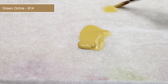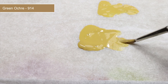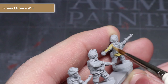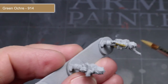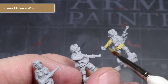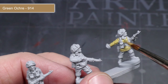The first area I will be painting is the Denison Smock, and for this we will be starting off with a base coat of green ochre. As with all the base coats in this video, you will want to mix this paint with some water in roughly equal quantities to make the paint easier to work with. Don't worry about getting perfect coverage with your first layer — after applying it, allow the paint to dry before applying a second coat. This layering technique gives a much smoother finish whilst avoiding obscuring details by applying the paint too thickly.